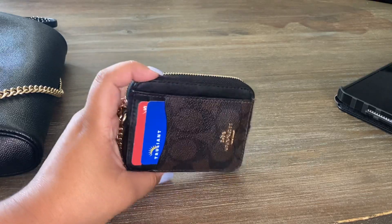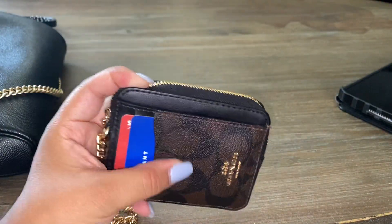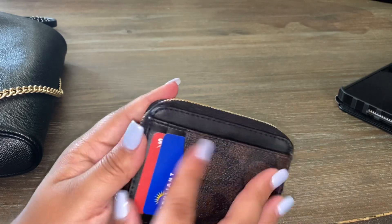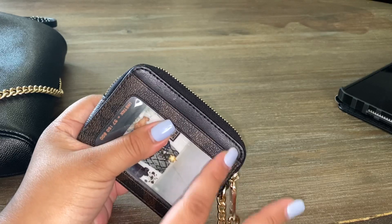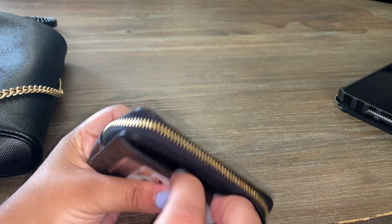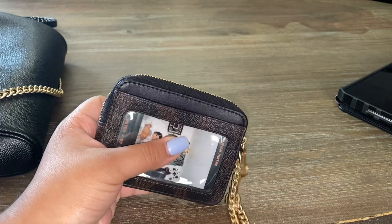This is what it looks like — a really pretty C signature canvas. This is the brown, this is smooth leather up here as well where the credit cards are. This part is also canvas, and then smooth leather over here for the ID window.